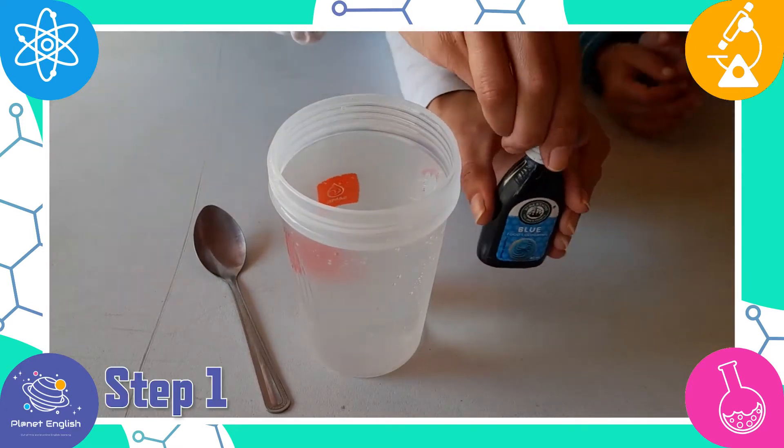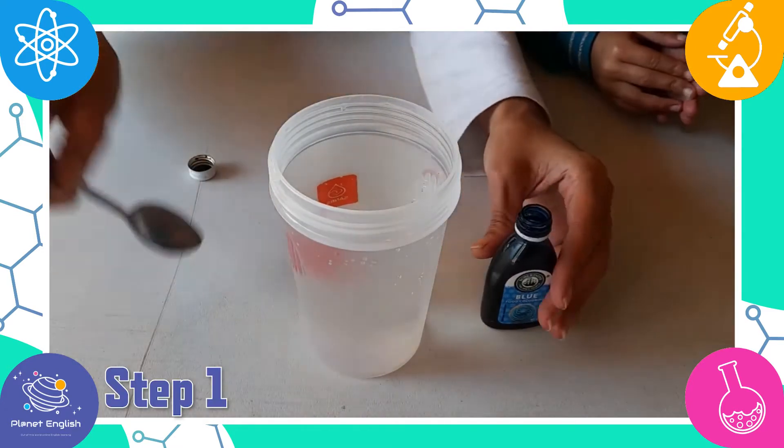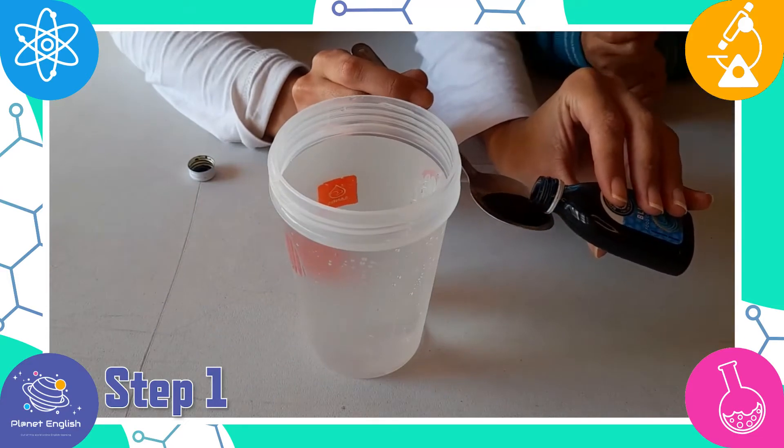Step 1. Put one teaspoon of blue food coloring into the water and mix well.